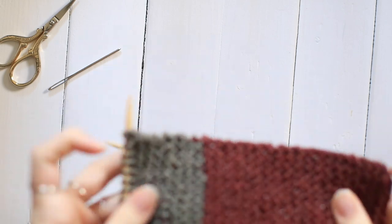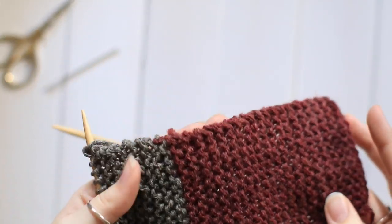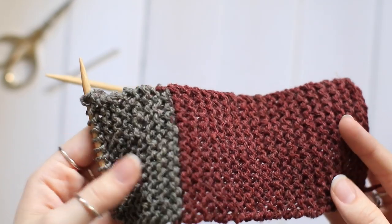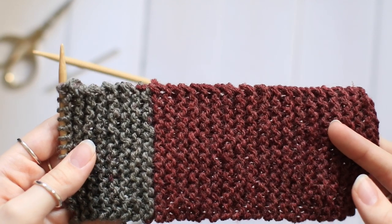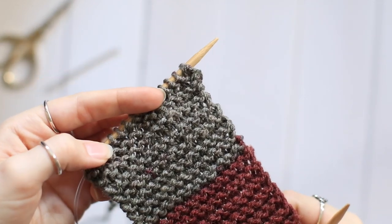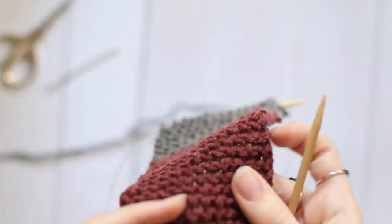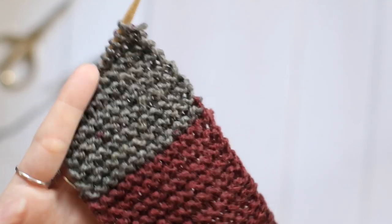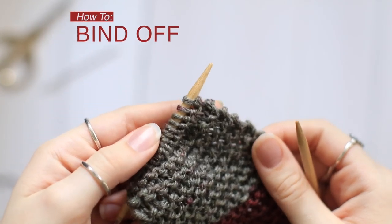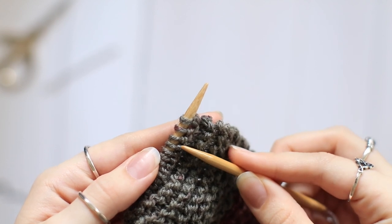Here I have an almost finished cup cozy. I used a self-striping yarn called Caron Cakes, so I didn't change colors purposely — it's just how the yarn was striped. So I'm going to show you how to bind off. This is our last row and it's a right side facing row, but for this it doesn't really matter which side it is because it's all garter — it looks pretty much the same. Basically how I bind off is I knit two, and then I slide one over the other and off the needle.